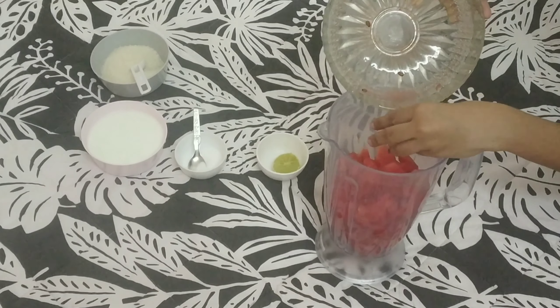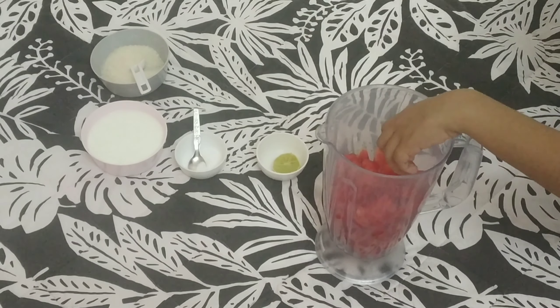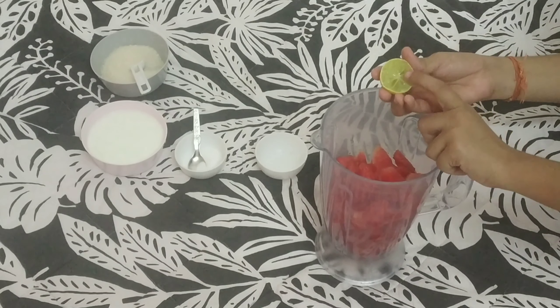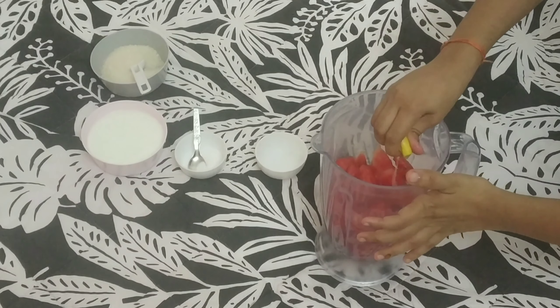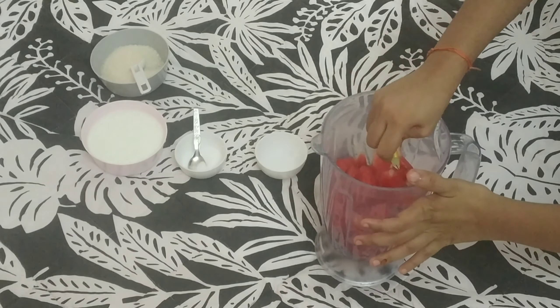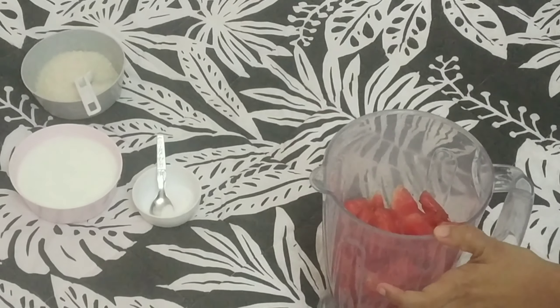We have to start with the watermelon, then add the lemon to the water. Squeeze the lemon in, and remove any watermelon seeds. If you make a mistake, it will taste different.